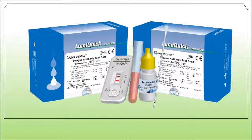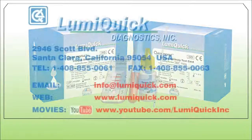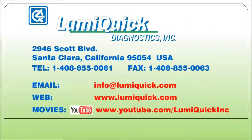If you are interested in doing business with us or interested in any of our products, please feel free to send your inquiries to info@lumiquick.com or visit our website at www.lumiquick.com.